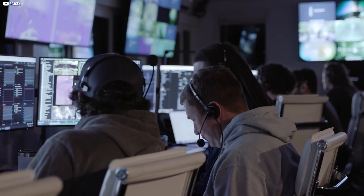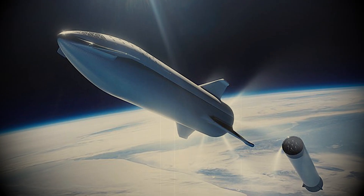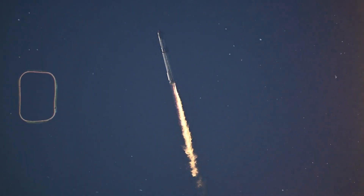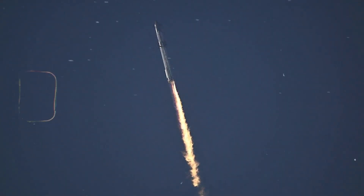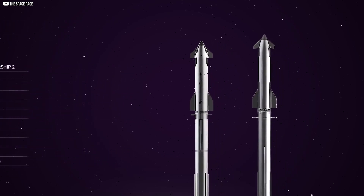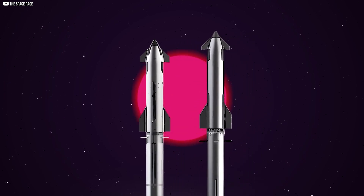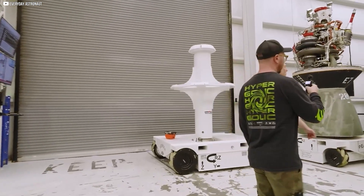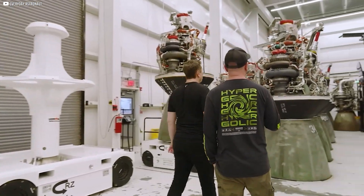SpaceX has been working on Starship since it was just an idea. The second-generation Starship has had two flights and five prototypes, and now version 3 is the most exciting. Version 3 stands out not just for its upgrades, but also for its design. SpaceX cares about both performance and appearance — its smooth, mirror-like surface is now a signature feature, while earlier Starships looked rough in comparison.